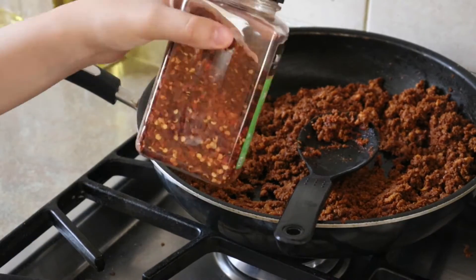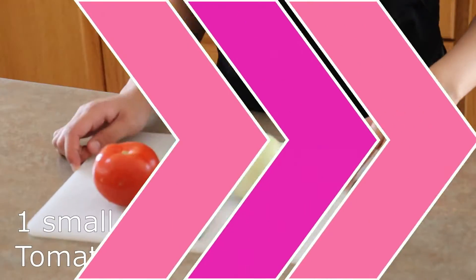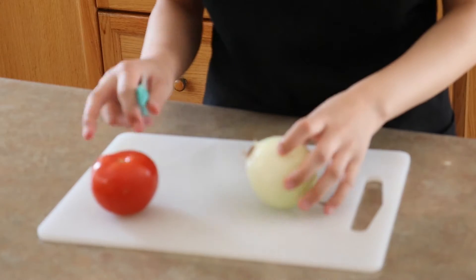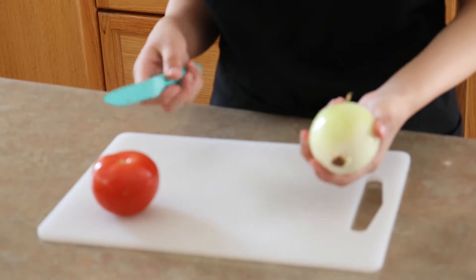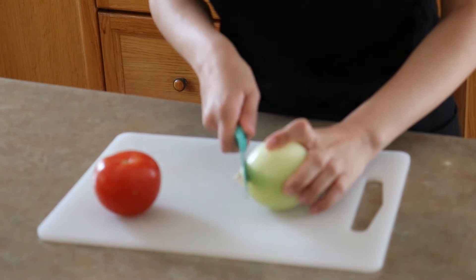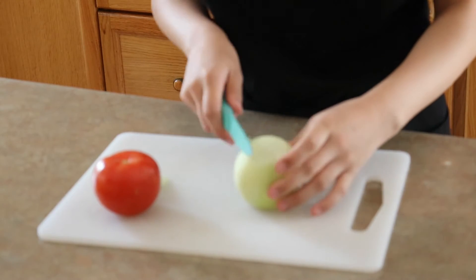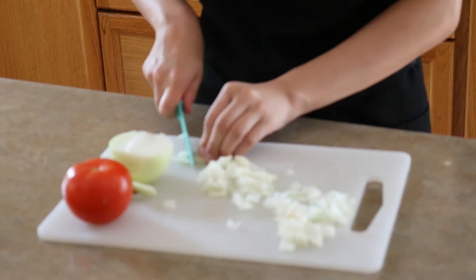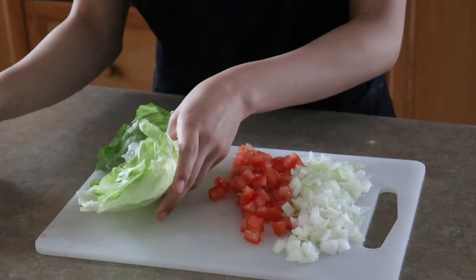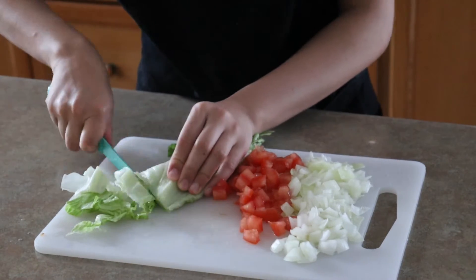You can also add some chili flakes if you want — I'm gonna add a little bit, but you don't have to, this is just optional. Now I'm gonna cut a tomato, onion, and some lettuce. This is just the toppings — you don't need to put all of this but it just makes it way better and tastier. I'm just gonna cut the onion first, cut the ends, and then dice them. Now I'm gonna cut the lettuce — I like to fold it, this is just how I personally do it.